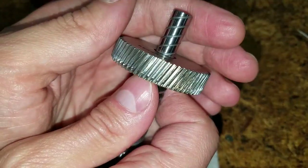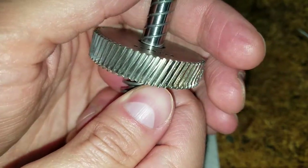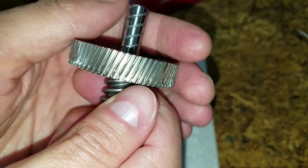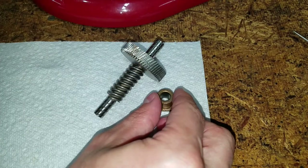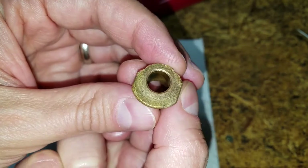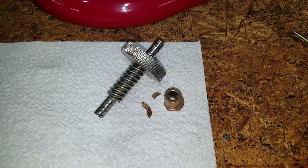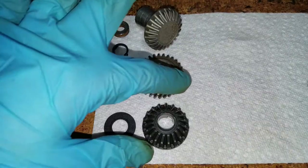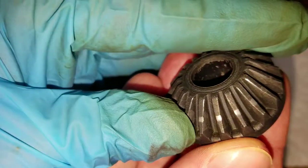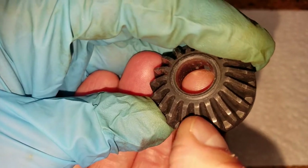Once everything is clean, the damage is obvious. The teeth on the worm gear are severely chewed up in two areas, and one side of the front sleeve bearing flange broke completely off. I found the missing pieces buried in the grease. The beveled gear has a small shiny spot on the edge of each tooth, but there's not any damage, so I decided to reuse it.